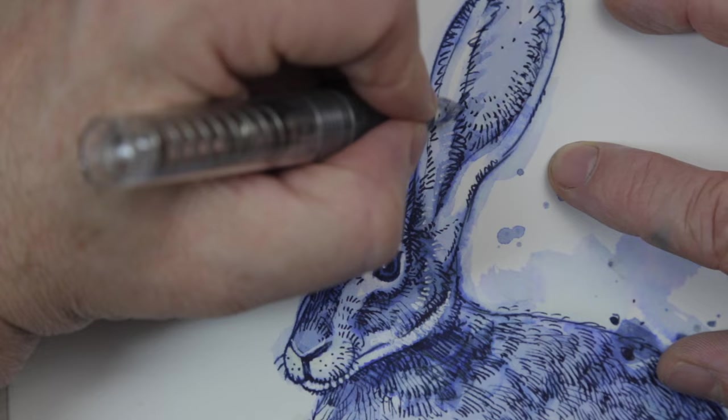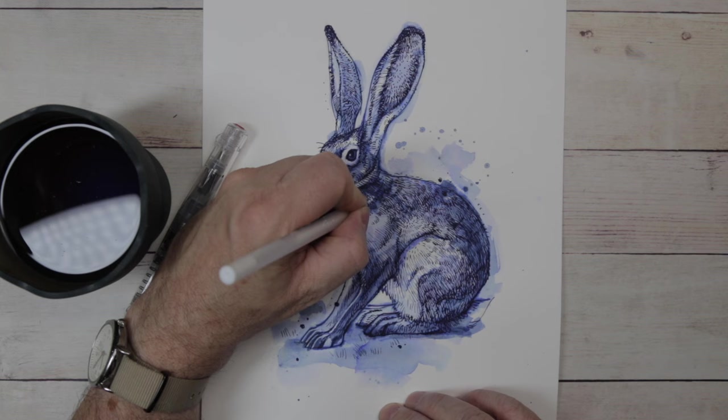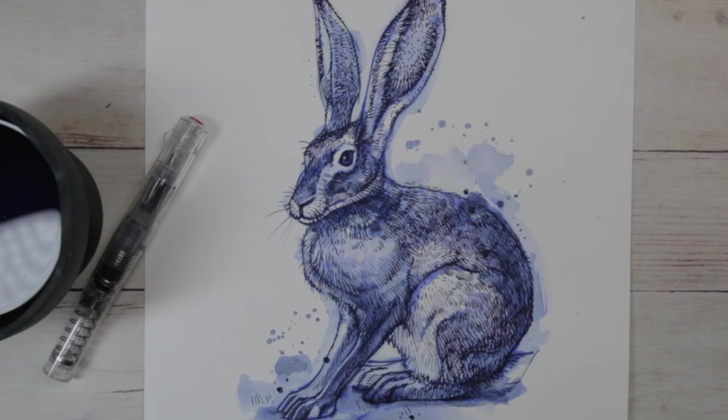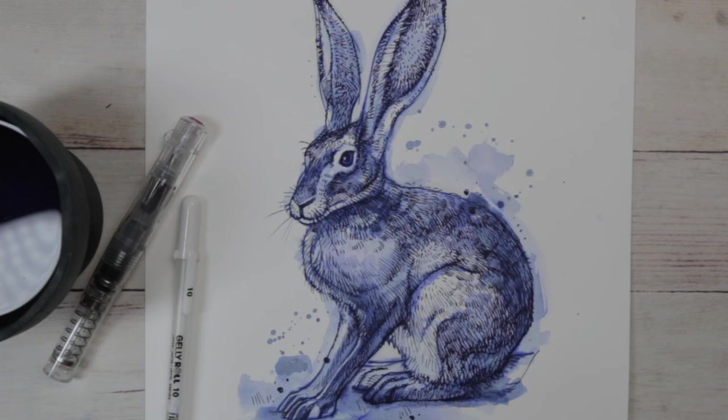Well, I think I've done enough damage on this drawing for one day. I'm going to go ahead and close up the studio. If you like the drawing and got some value out of it, please go ahead and hit the like button. If you find this is content you'd like more of, go ahead and subscribe and hit the notification bell. Thanks for joining me. And until the next one, I'll see you down the road.